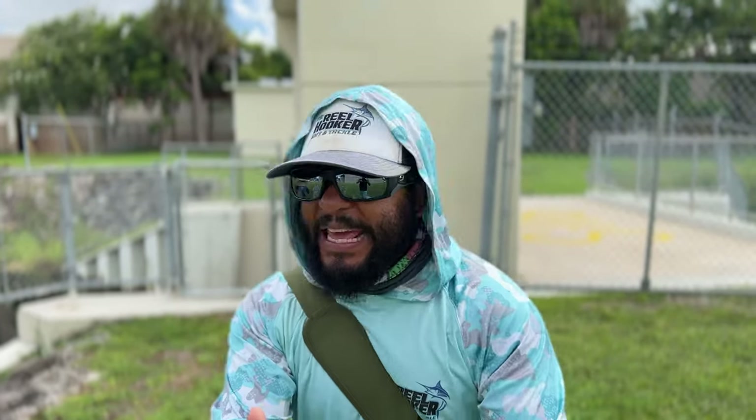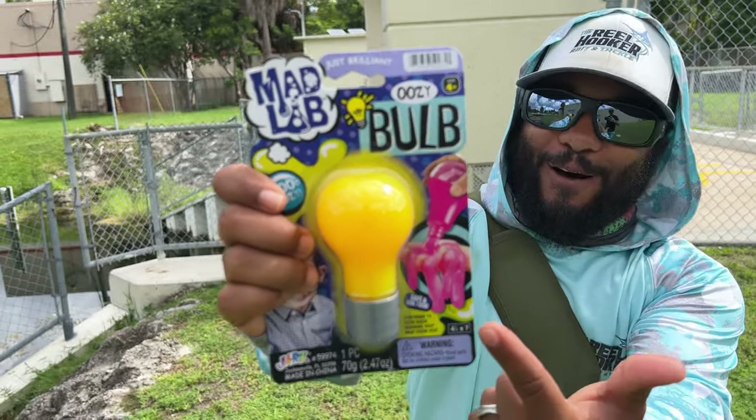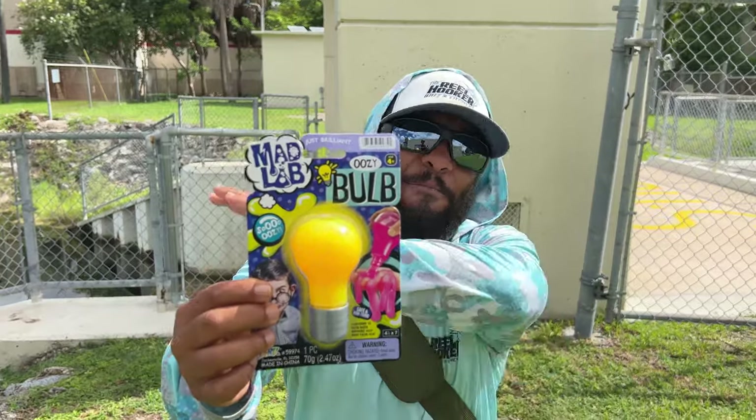Welcome back to another episode of Monster Mike Fishing. Today, we are going to turn a light bulb into the best fish aquarium. But we're not going to just use any type of light bulb. We're going to use the Mad Lab Ooze Bulb. It's so oozy. We're going to open this up and show you how to turn this into the best fish aquarium.